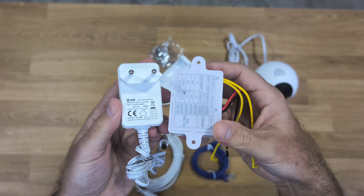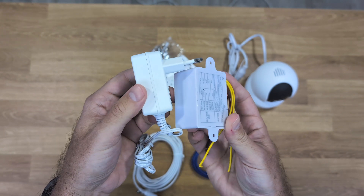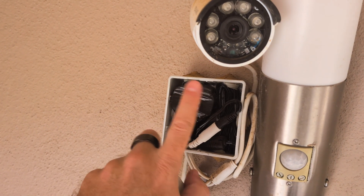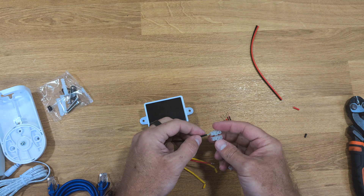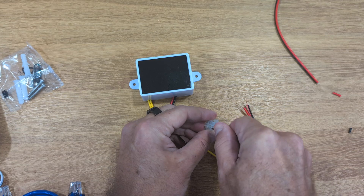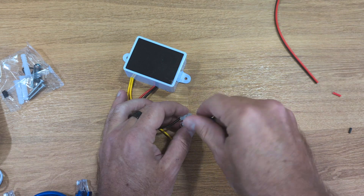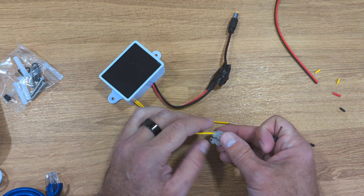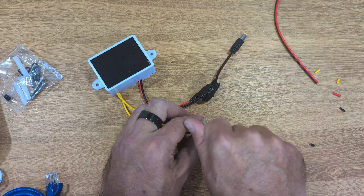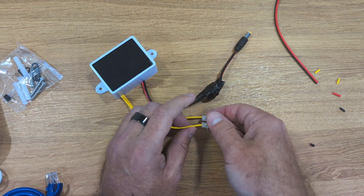First I've prepared the power adapter. I don't use the bulky plug-in adapters that come with these devices since they don't fit inside junction boxes. I use adapters that cost roughly 3 euros — I'll leave links below. We need to connect the DC side, the red and black wires, using a DC adapter, and then prep the AC side, the two yellow wires, which we'll connect later to the live and neutral wires from the light fixture.